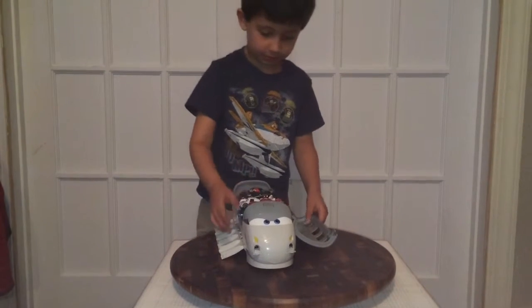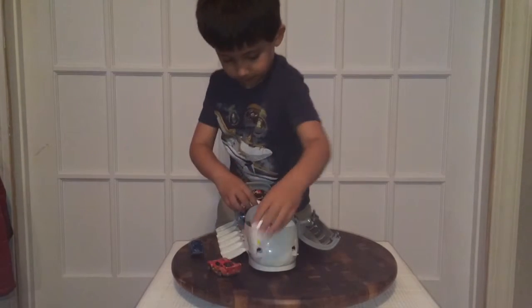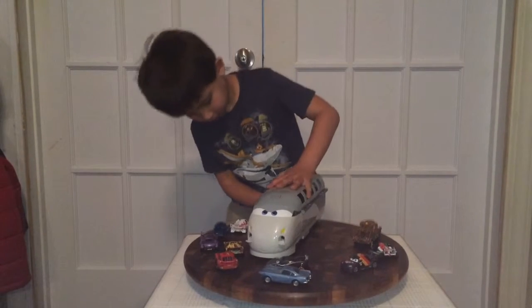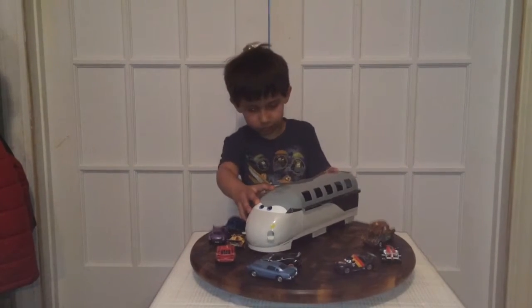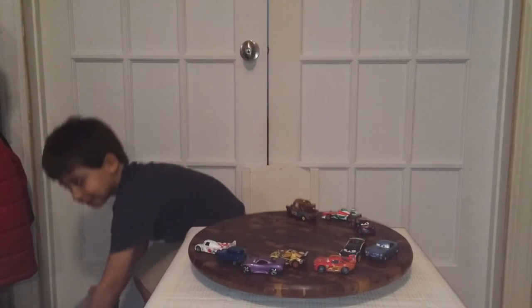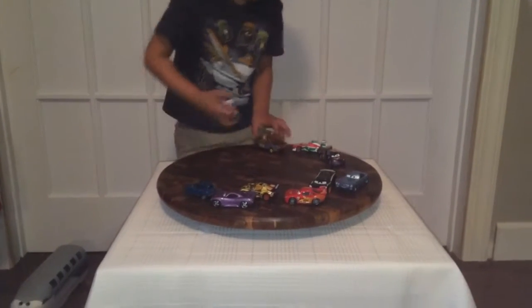So now I'll get the cars out. And I get them all out. There they are, all out. We need to lock it — we push these back to lock it. We need to put it this side. I'll get them all out, so I will show you all the cars.